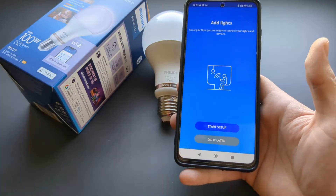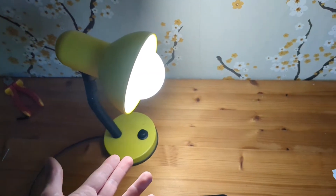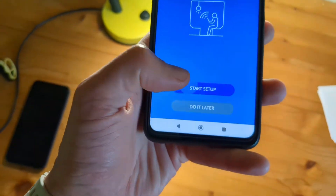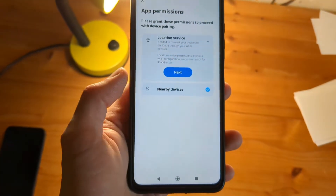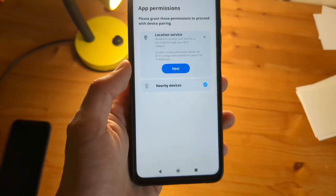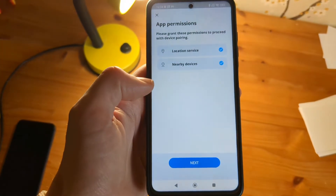Now it's time to add the light itself. Plug in your light and turn it on, then click Start Setup. Make sure to allow all the permissions it requests so it can find these lights, and click Next. Make sure to allow location access as well.